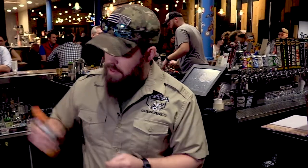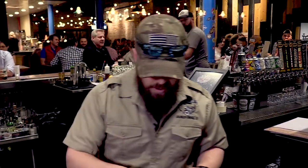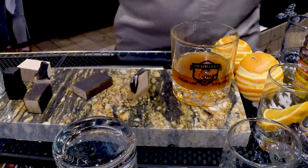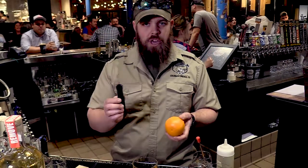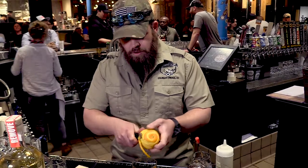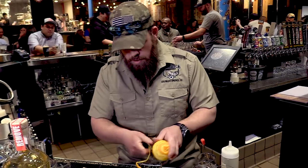So you take that, then you're going to add two dashes of orange bitters. Add about half to three quarters of an ounce of maple — make sure you use the 100% actual maple syrup. Then take a channel knife and you're going to cut the orange, take some of this orange peel off, put it into the glass. You usually go around the orange about once, twice, put it on there.